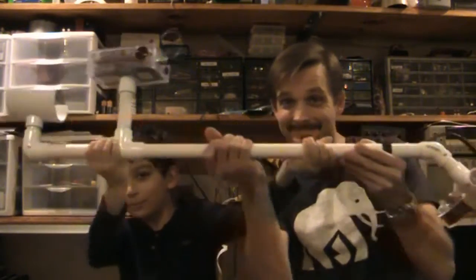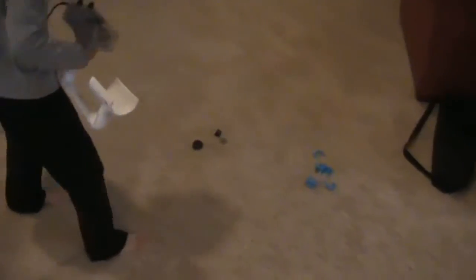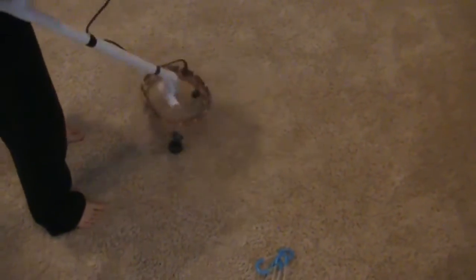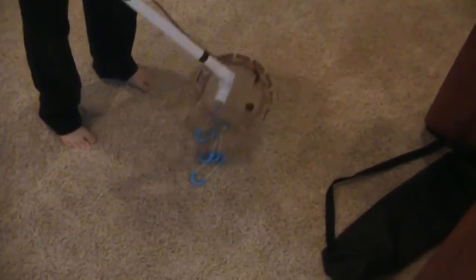Hi guys, it's Sorin Scientific here and today we will be talking about this Geotech Barracuda. So Ayush, how about a demonstration? Here we got some rubber right here, and here we got some metal. When you pull away from metal it makes a beeping noise. But when you pull away from plastics and rubber, since it's not metal, no beeping noise.